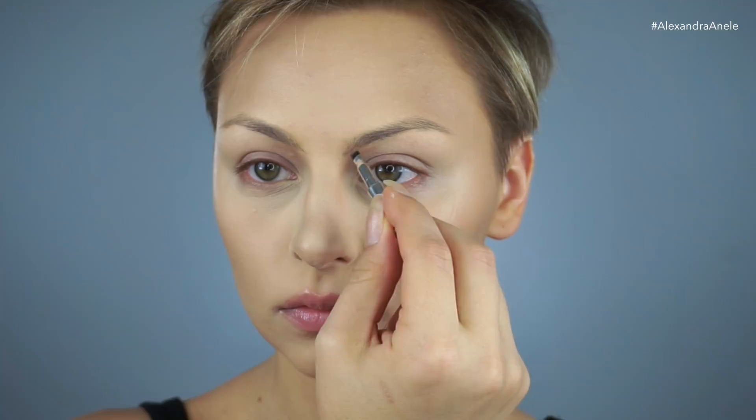For my brows, I'm using Benefit Ka-Brow in number two. Her brows were intense, so I'm bringing my brows in a lot closer. And I'm creating more of a gradual arch, thickening them as they get farther out to the ends.